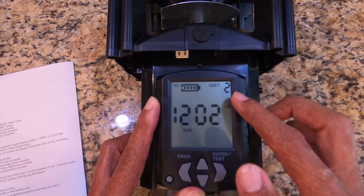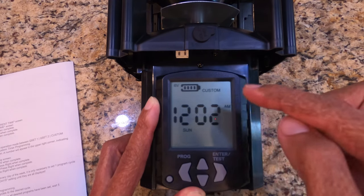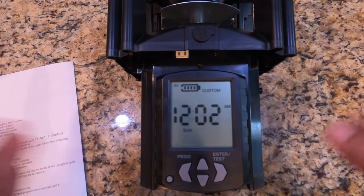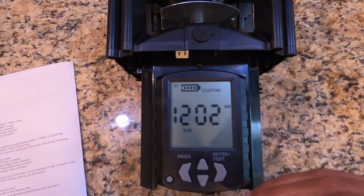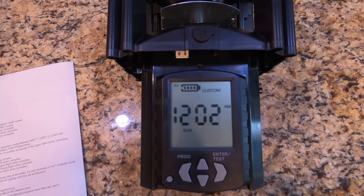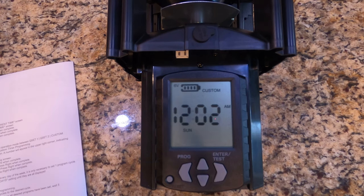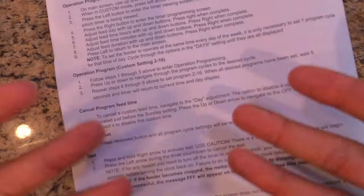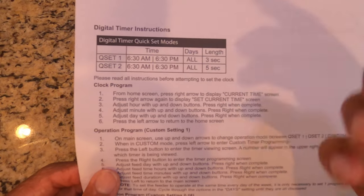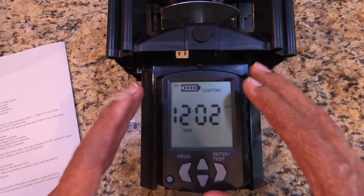Whichever quick set you have selected is all it's going to do. If you want a different time, you have to have Custom selected and then walk away. Once Custom is selected, the custom times you input are what it will function on. It took me trial and error to figure that out because it does not explain this in the instructions. I mistakenly thought it would do Quick Set 1 plus Quick Set 2 plus a custom setting all together — that is not how it works.